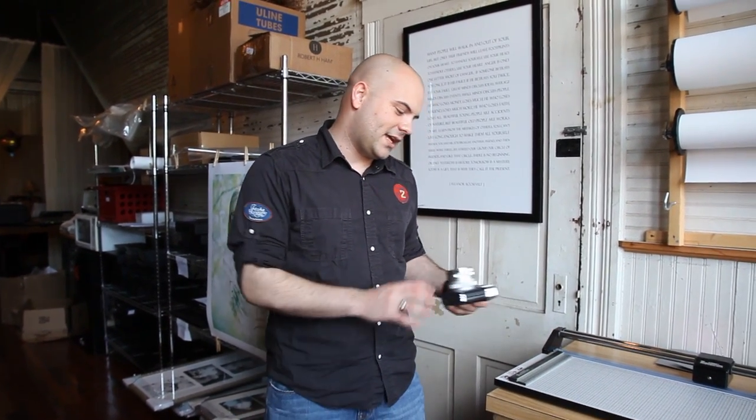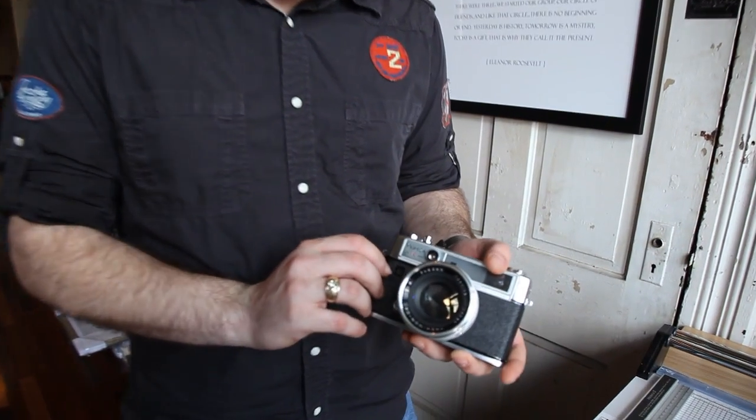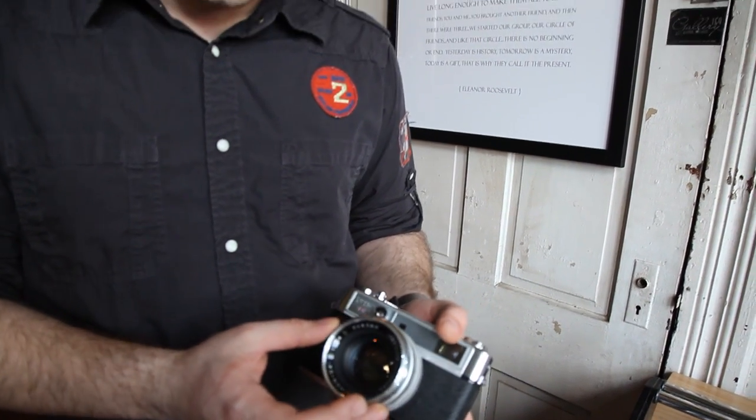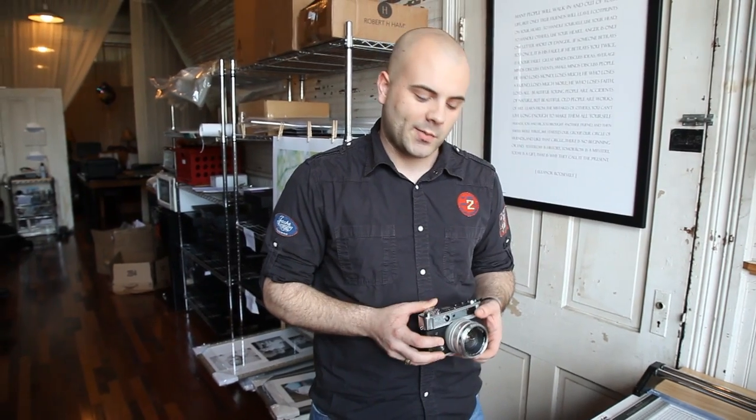What we have here is the Yashica Lynx 14E. Yashica made some really great little point-and-shoot rangefinders back in the 60s and 70s. The 14E is fully manual with an exposure meter on the inside. It's got a fixed lens of 45mm f/1.4, which you really don't see much. There are only about two or three other small rangefinders like this that have a fixed lens of that kind of quality.